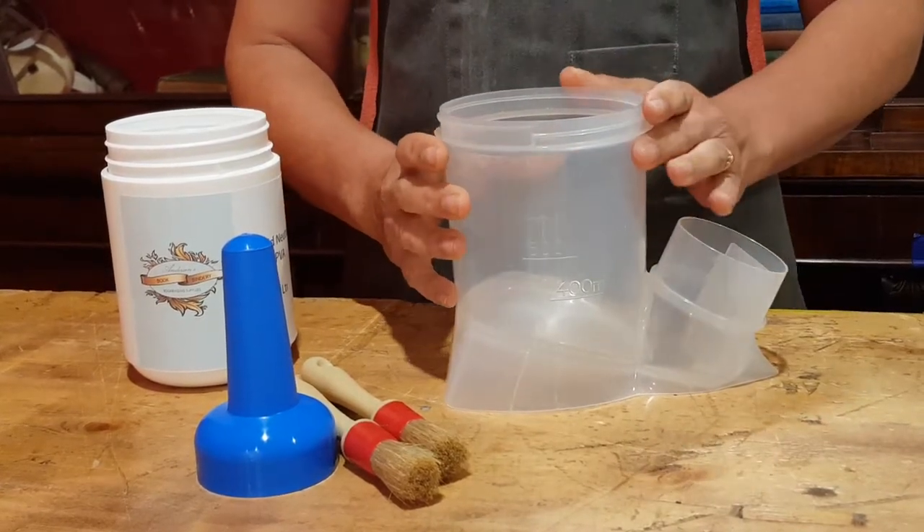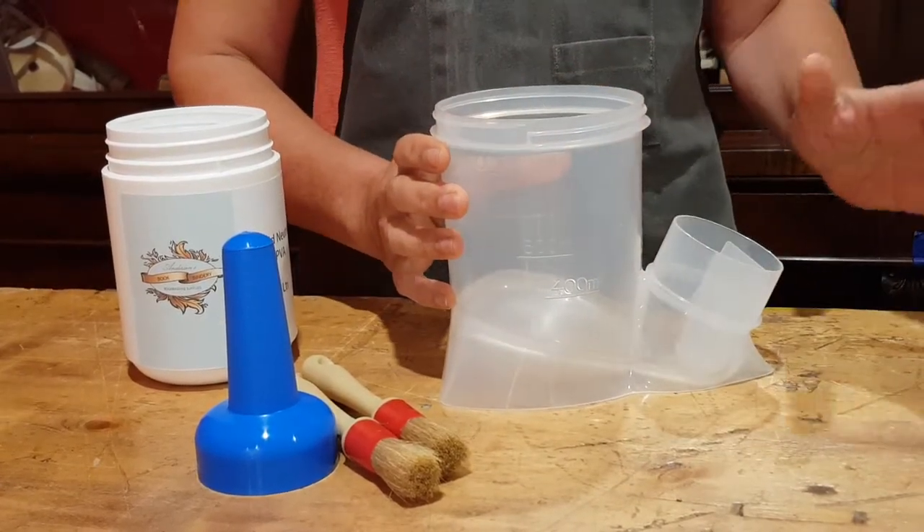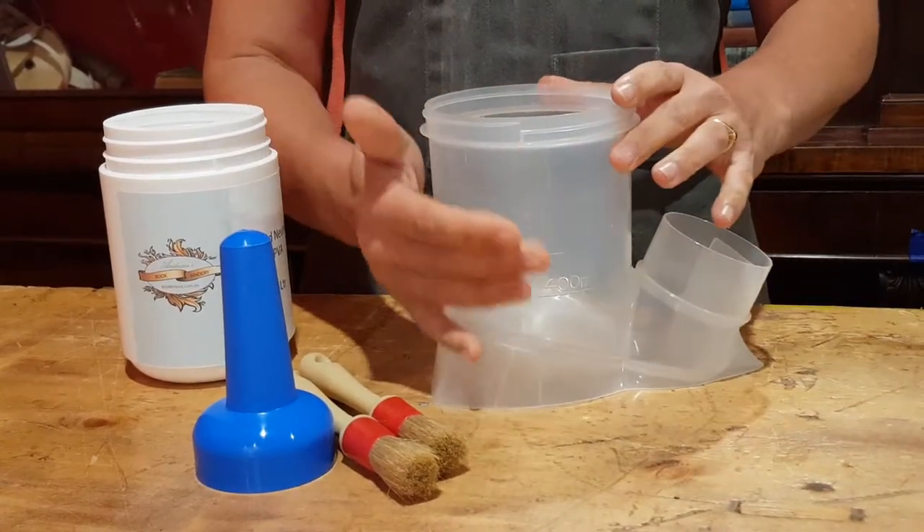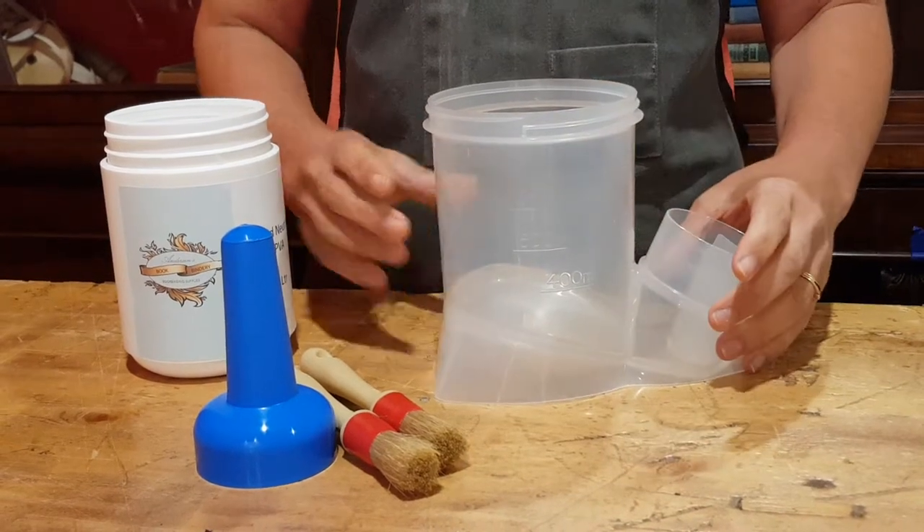We're really excited about this because in the past we've had old glue pots which were really useful, but you couldn't clean them out properly, so we're very excited.